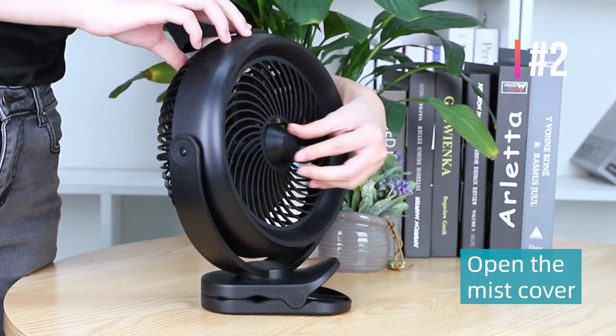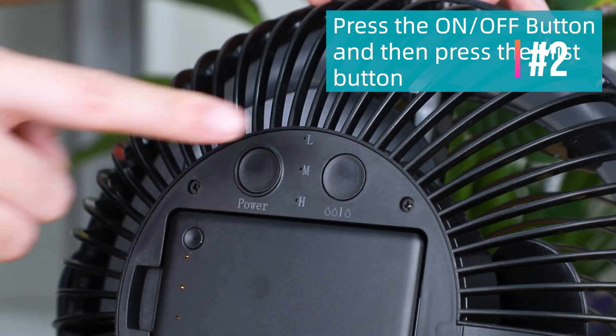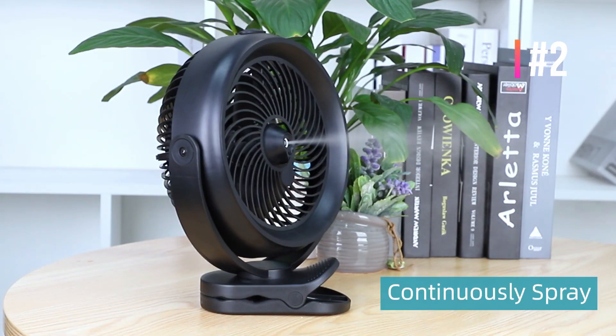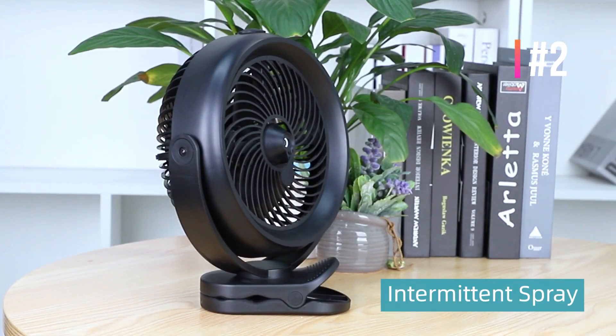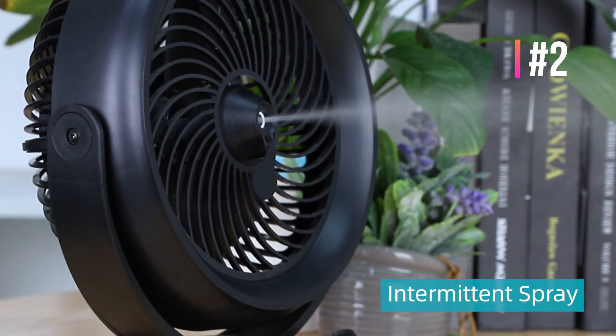This misting fan with clip has 3-speed operation so you can easily change the cooling level to suit your needs. Even at the highest speed, the misting fan boasts whisper quiet operation, so you don't have to worry about a noisy fan disturbing the sanctuary of your outdoor space.